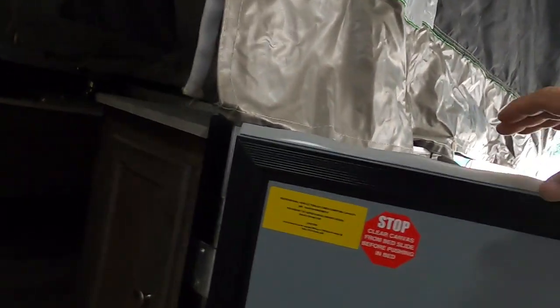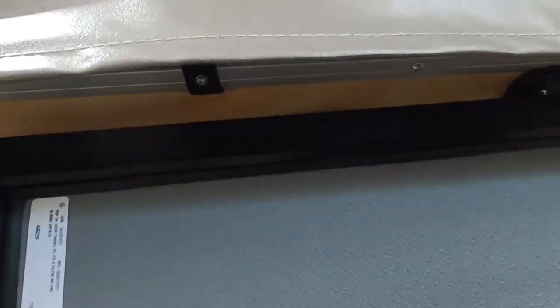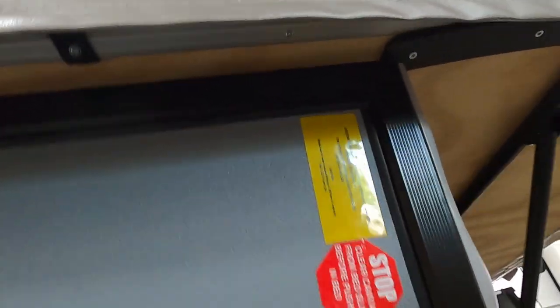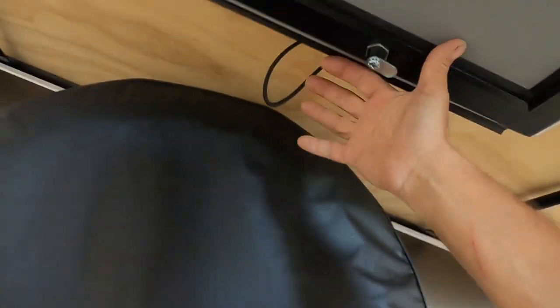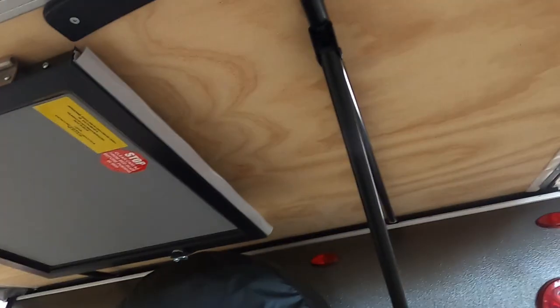Now I'm going to take this door off — it will literally lift right up off here and come back underneath the rear. There are a couple of hinges up there to slide into. Flip this up and burn it on there — that's how that door stores.